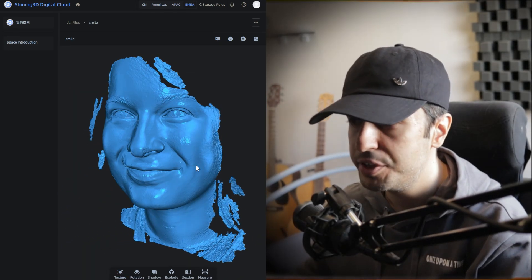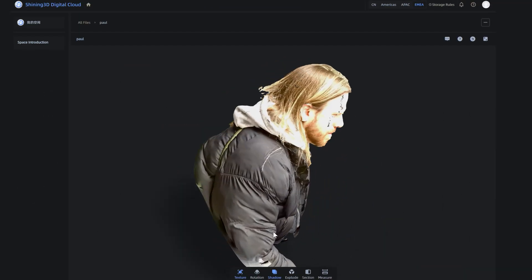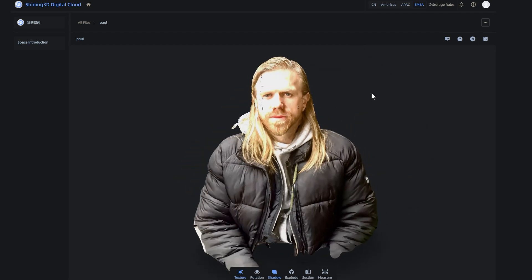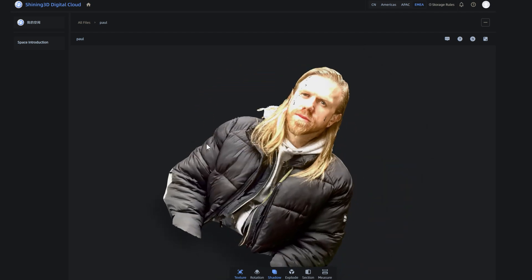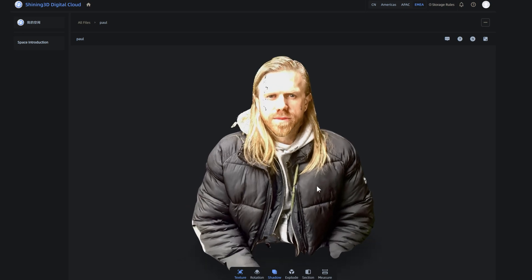Those skin details can be very useful later in the workflow. Scanning hair in HD mode is a bit tricky, but you can scan hair in Fast mode with no problem, so it's suggested that you scan your subject in both HD and Fast mode and then merge them together.